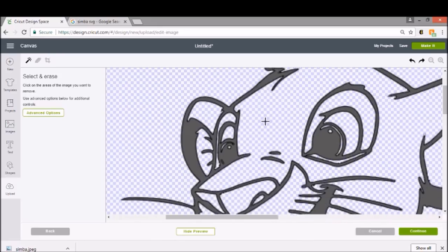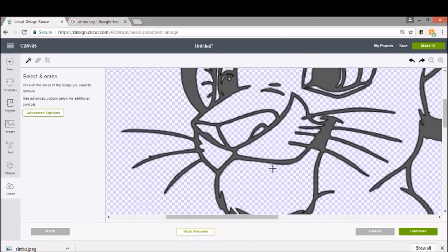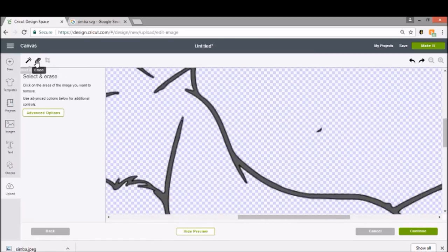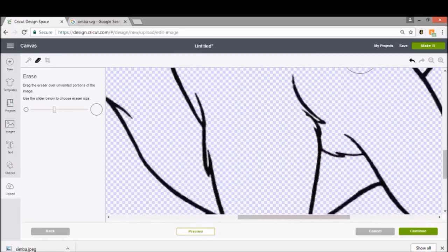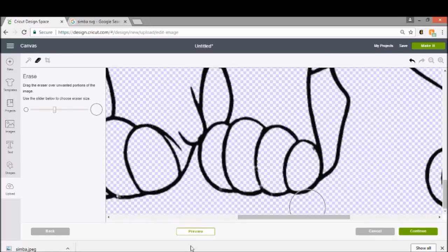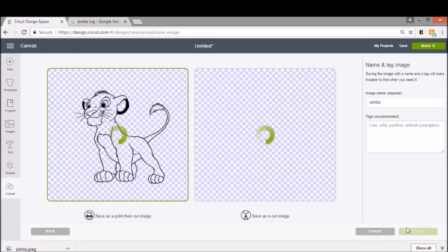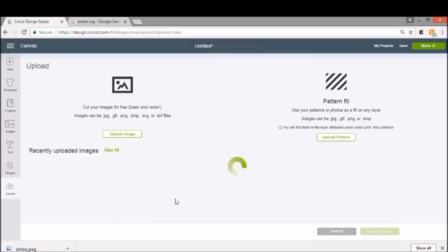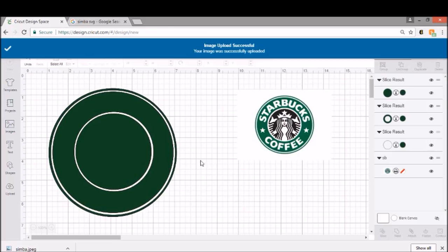We're going to Preview him. He's not perfect but he'll do. Like I said, if I had more time I would find a better version or upload him through Inkscape, but this will work for now. So we're going to go ahead and click Continue, save him as a cut, and insert him into our design. Just go ahead and insert the image, and we're going to size him so that he fits within this circle.